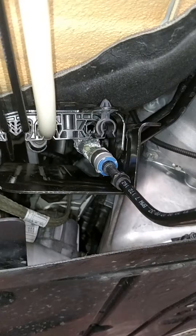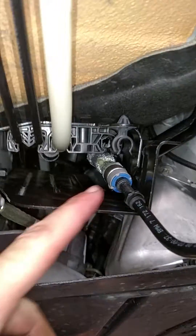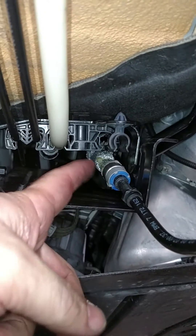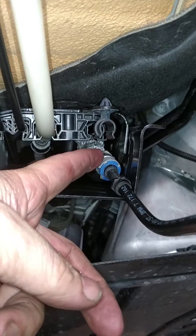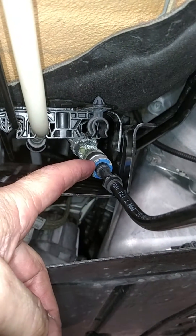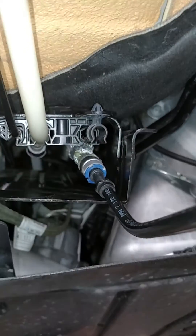Now that we have disconnected the fuel line from the underside of the chassis, there is one connection left right here where it connects to the flex line to go up into the engine bay. To disconnect that, we will remove this gray clip and then push the fuel line in, hold the blue clip back, and then pull the fuel line straight out.